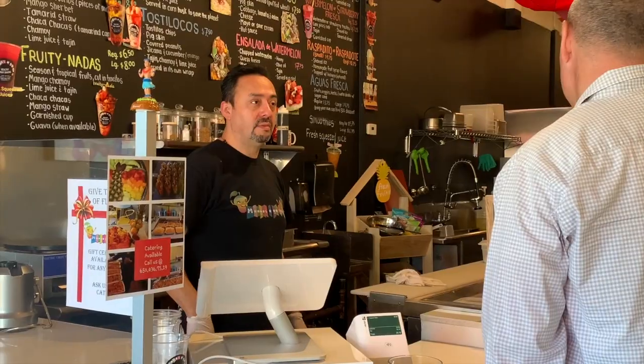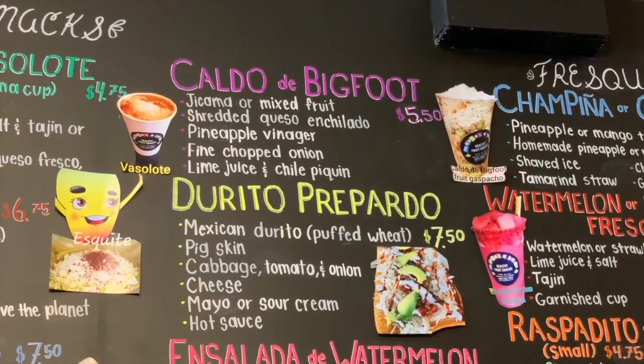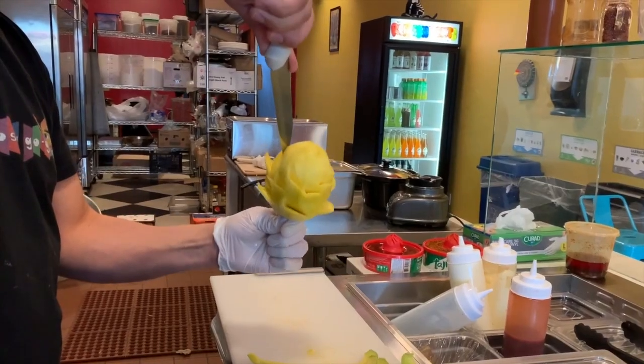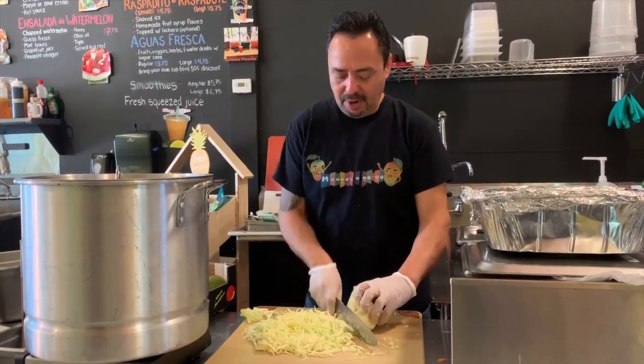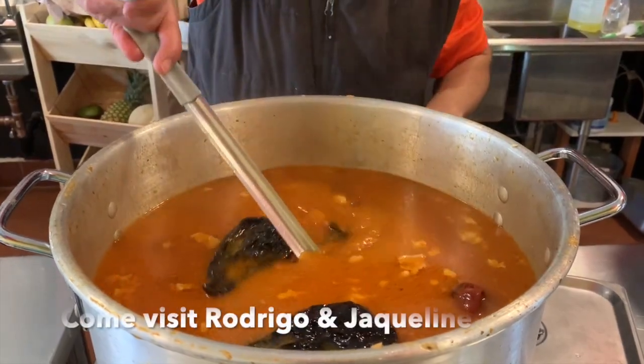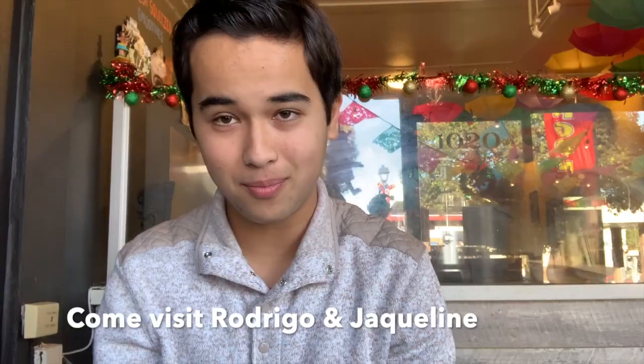Mexican street food here in Belmont, California at Mango's A Go Go. I had a really amazing experience getting to understand more about street food and how a lot of fresh ingredients are incorporated into it — sweet and savory. They're doing all that right here at Mango's A Go Go. Come on and give it a try.